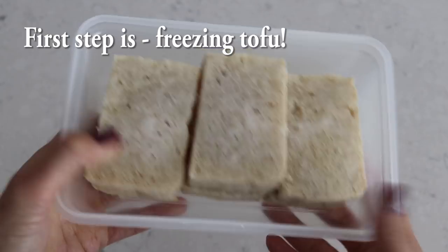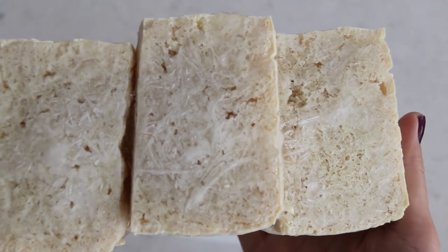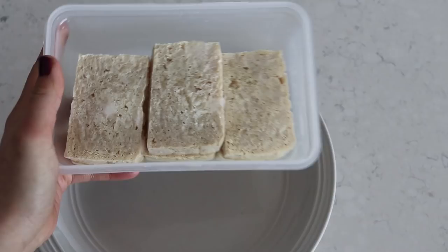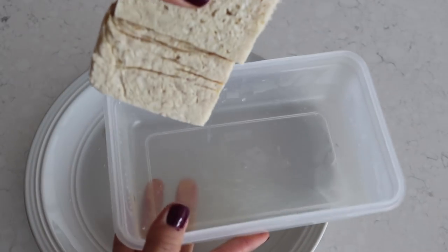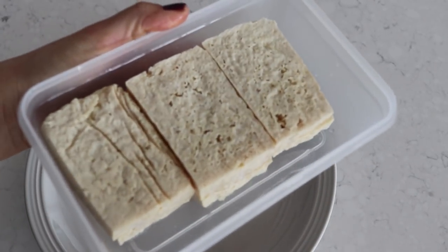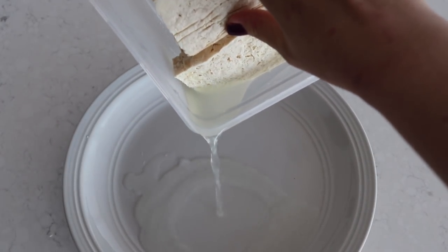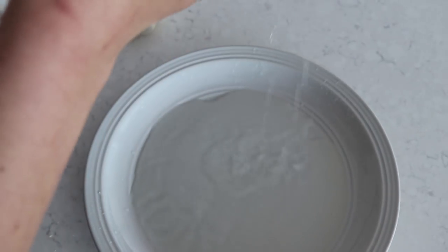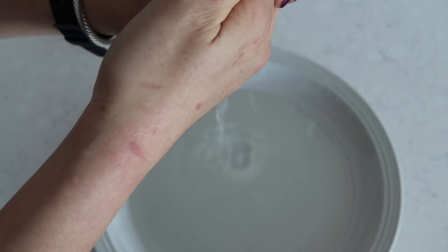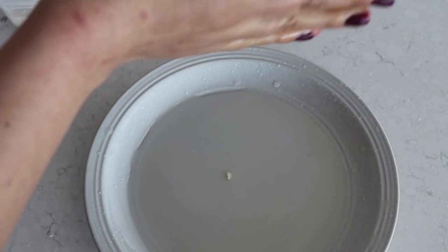I'll have a blog post with written recipes linked below. For the freezing tofu hack used in every recipe: cut the tofu into rectangular, steak-like pieces and throw them in the freezer overnight until completely frozen. Then thaw by microwaving in 30-second to one-minute increments, squeezing out the water as you go.